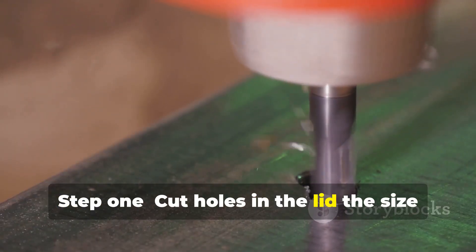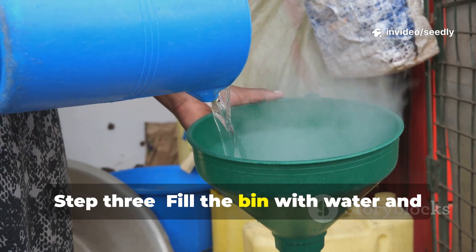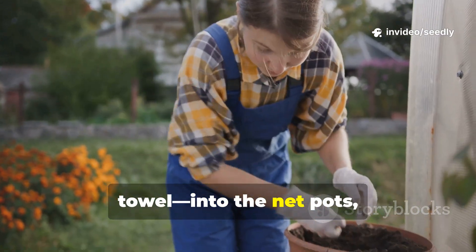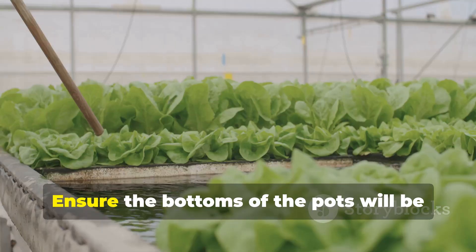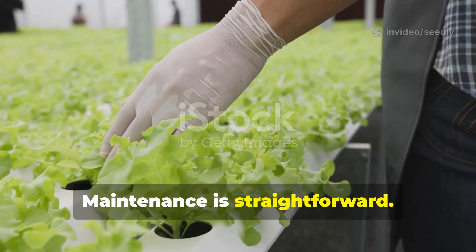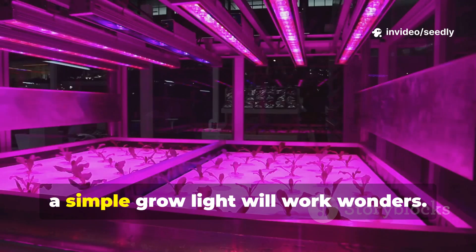Step 1: Cut holes in the lid the size of your net pots. Step 2: Place the air stone inside the empty bin, connect it to the air pump with the tubing, and run the cord out. Step 3: Fill the bin with water and add the hydroponic nutrients according to the bottle's instructions. Step 4: Place your pre-germinated seedlings — the ones we started on the paper towel — into the net pots, supported by the clay pellets. Step 5: Set the net pots into the holes in the lid, ensuring the bottoms of the pots touch the nutrient solution or sit just above it, so the roots can grow down to drink. For maintenance, top up the water as needed, and every one to two weeks, change the entire nutrient solution to keep it fresh and potent. If you don't have a sunny windowsill, a simple grow light will work wonders.